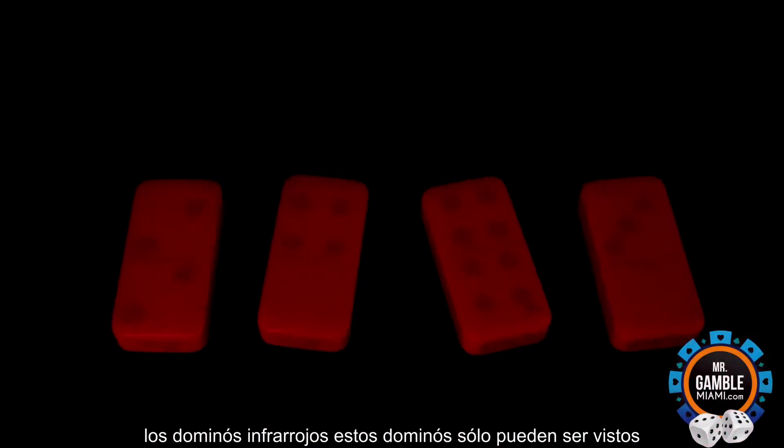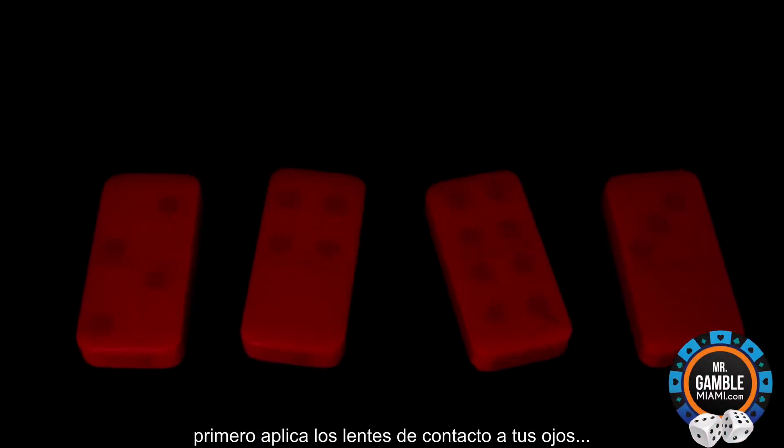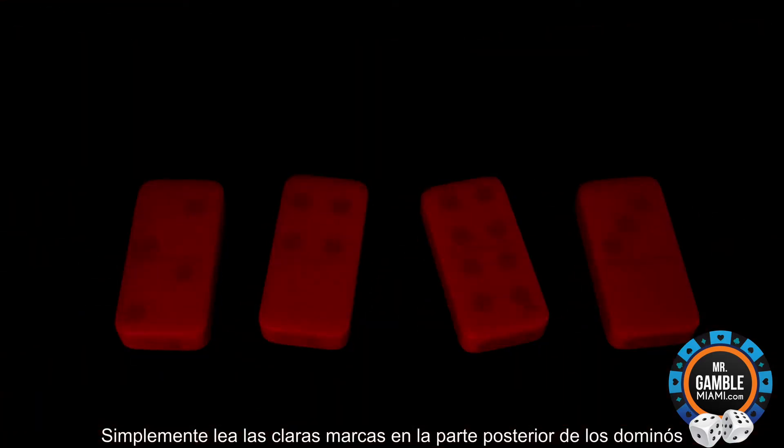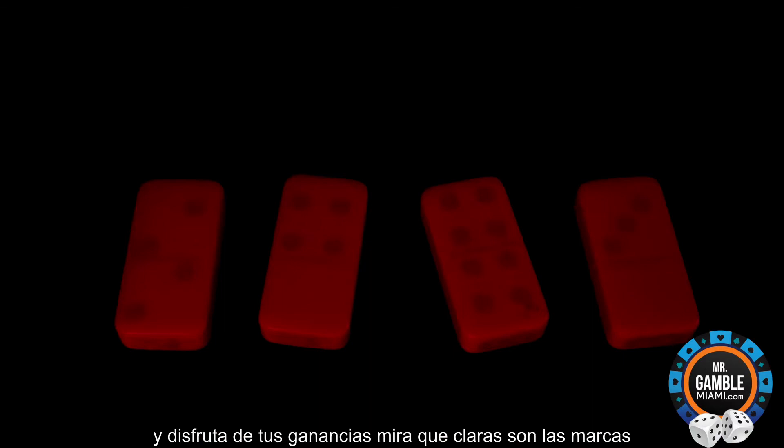The infrared dominoes. First apply the contact lenses to your eyes. Simply read the clear markings on the back of the dominoes and enjoy your profits.